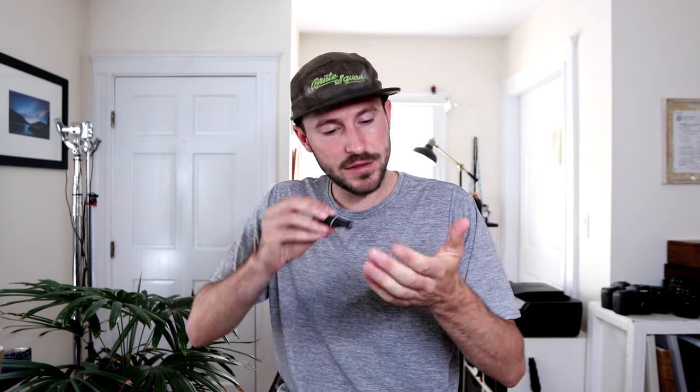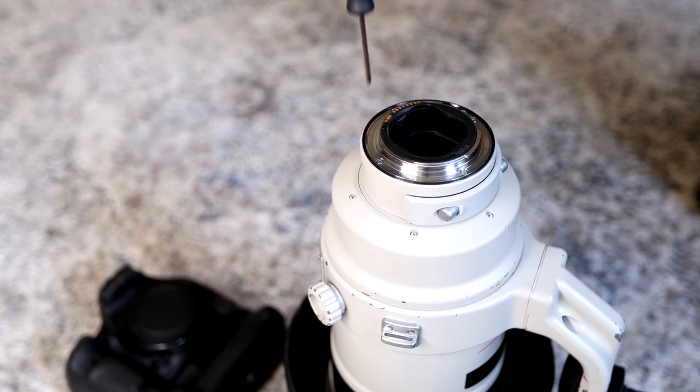I heard from someone that the screws can come loose in the mounting on the lens and the camera. So I grabbed my little screwdriver, unhooked the lens — sure enough they were a little bit loose — tightened them up, clicked it back in, and fixed the problem. A five-dollar screwdriver saved my weekend of shooting. Here are a couple other accessories that always travel with me in my bag, and most of them cost less than ten bucks.